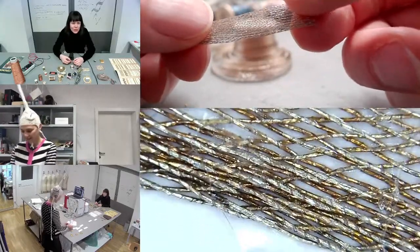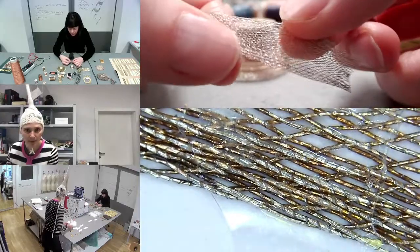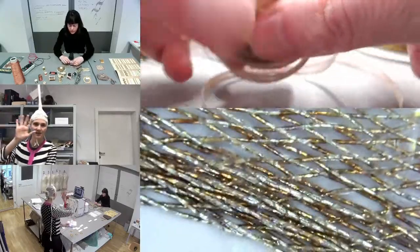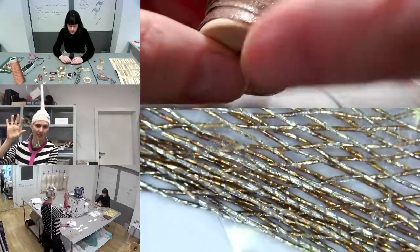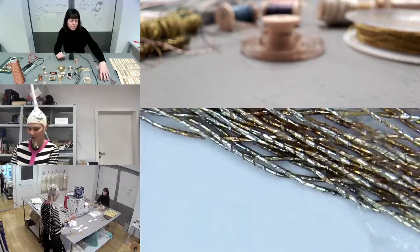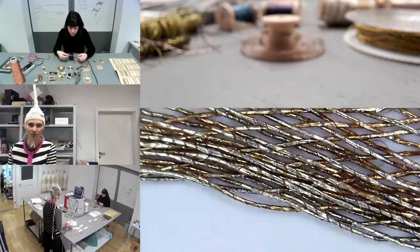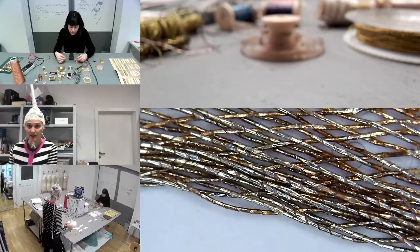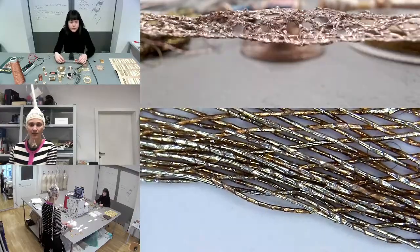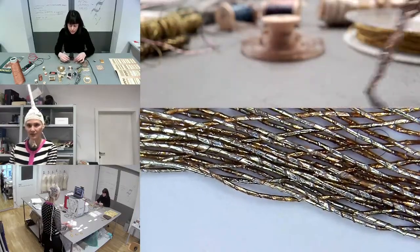Under the microscope you can see it's not all the same color — some parts are blackened and oxidized. Our hands are coated in oily, salty moisture, and every time we touch these materials, it causes them to corrode the metal. In the worst case, if it manages to completely corrode the metal, it would be a loss of continuity of the conductive metal.